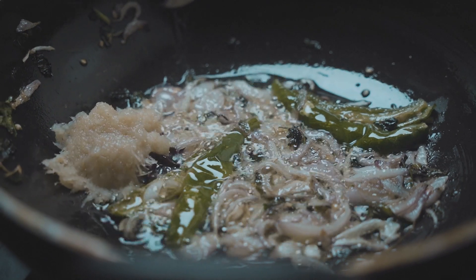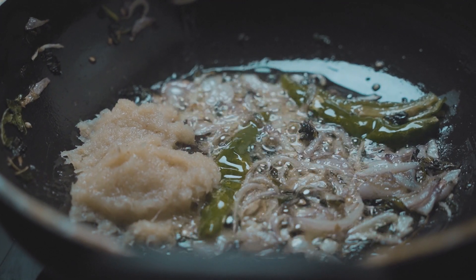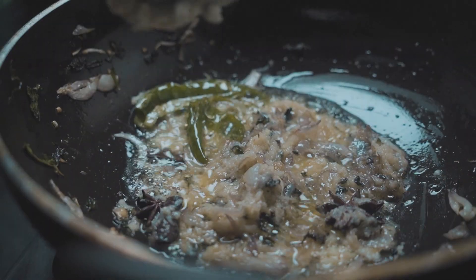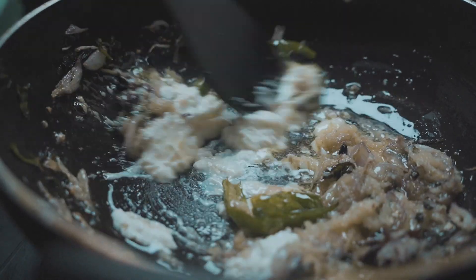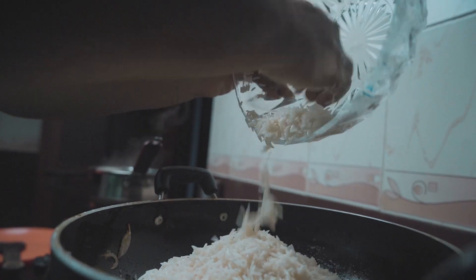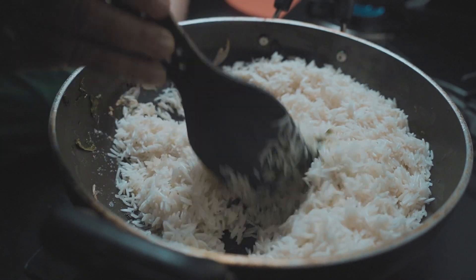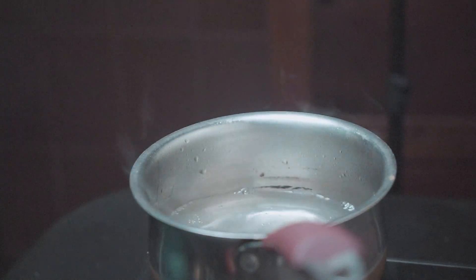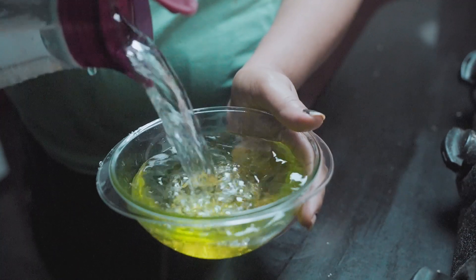Add two teaspoons of ginger garlic paste and fry until it loses its raw flavor and releases its aroma. Now add one teaspoon of fresh curd or yogurt and sauté for a while. Drain the water and add the soaked rice to the pot and sauté for a while. For measurements, we have taken one and a half cups of water for one cup of rice.